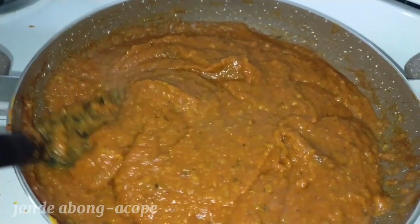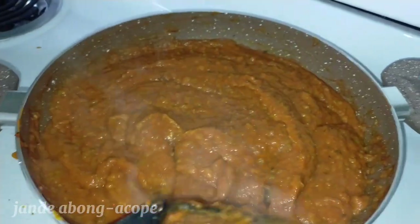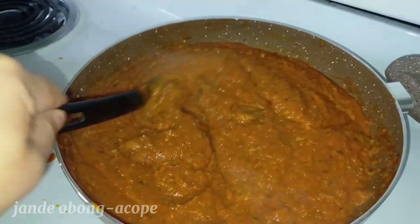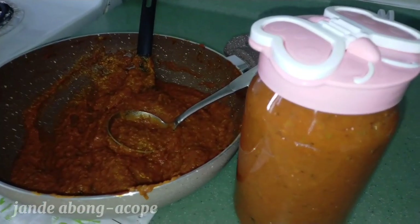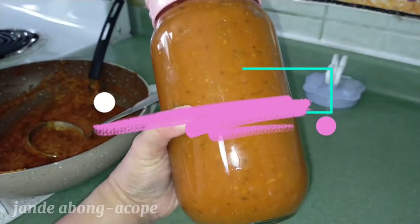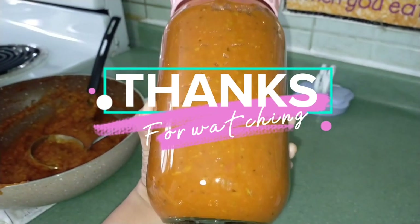After we mix all the ingredients, you can adjust the taste. You can put some black pepper powder, you can put some salt according to your taste. And this is now our ready-made pizza sauce or pasta sauce. You can just put it in the freezer and then use it when you want it.